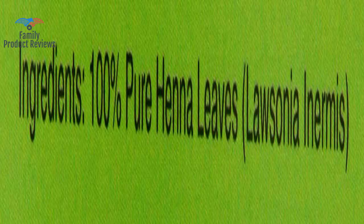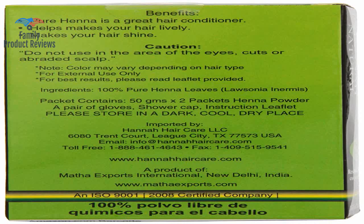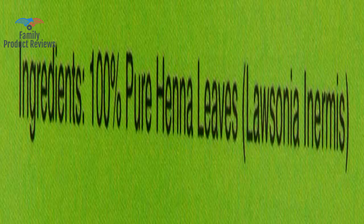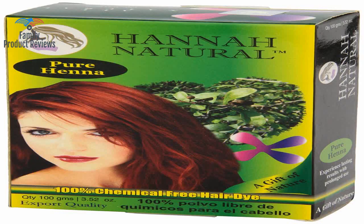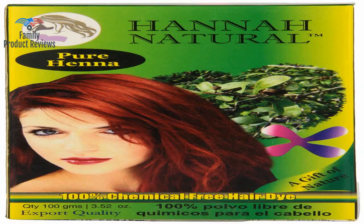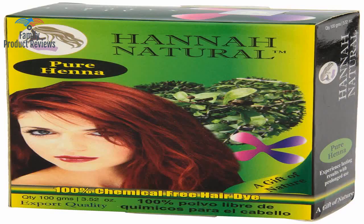For me, the product worked like a natural highlight — shades of brown with added touches of light brown, and when close up it does look a bit orange. Her hair is very dark brown, so this Hanna might be different on different colors. On hers, it was very nice. This product works great on grey-white hair coverage. This was definitely feels natural as the box states.